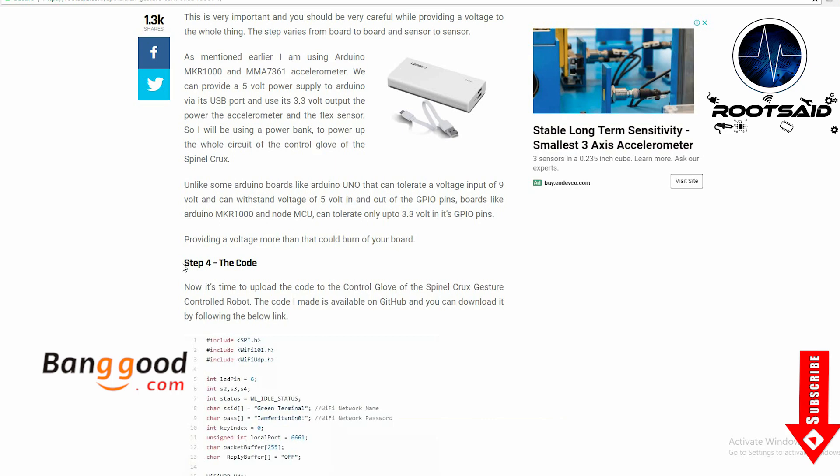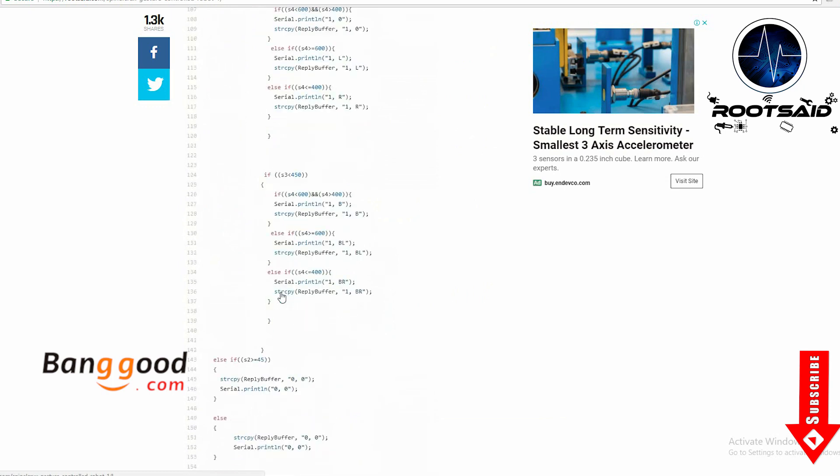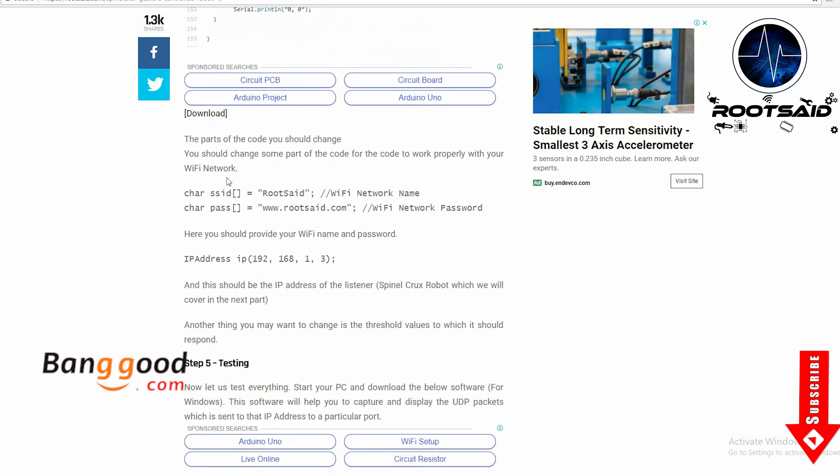Now it's time to upload the code to the control glove. The code is available on GitHub and I will leave the link in the description. Before uploading the code, you should change some parts of it like your Wi-Fi ESSID, passphrase and the server IP address for the glove to work properly and communicate with your gesture control robot. If you have doubts on that, check out the blog post — I have explained everything there.